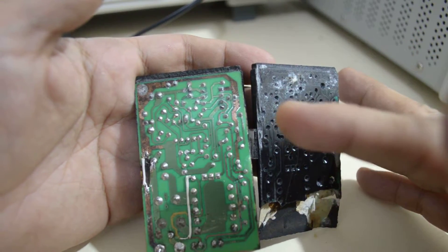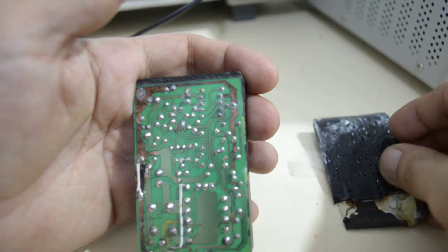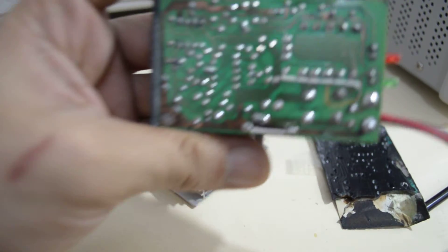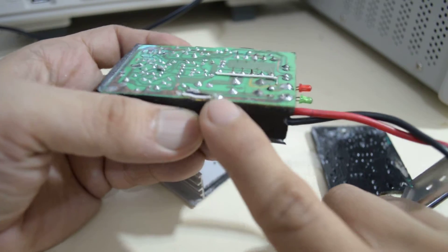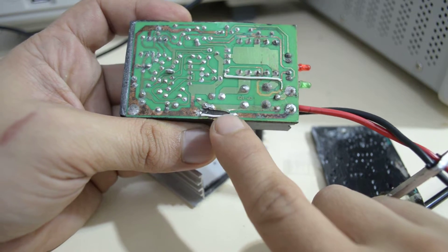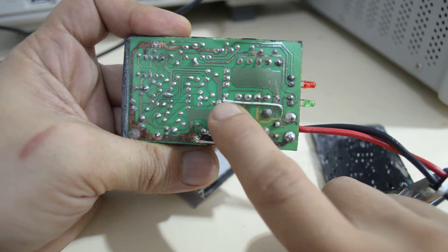Now the copper side of the PCB is visible. I immediately saw the real extent of the damage — this area here seemed like it was burned on the PCB, so the trace is cut off. This area over there as well. I just put some jumper wires there to bridge the damaged traces.